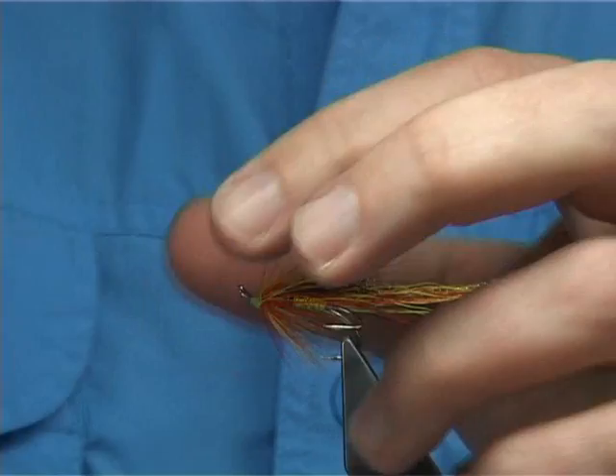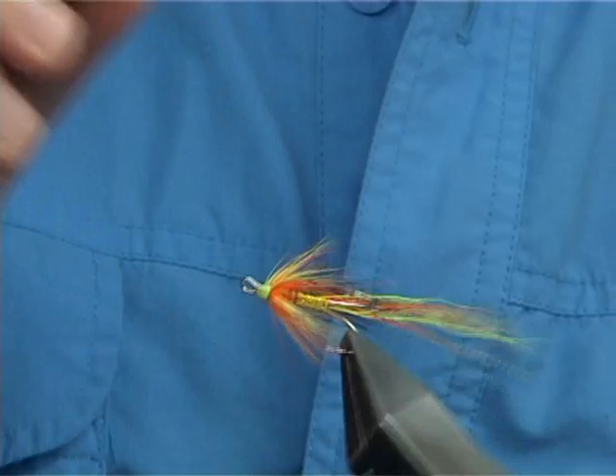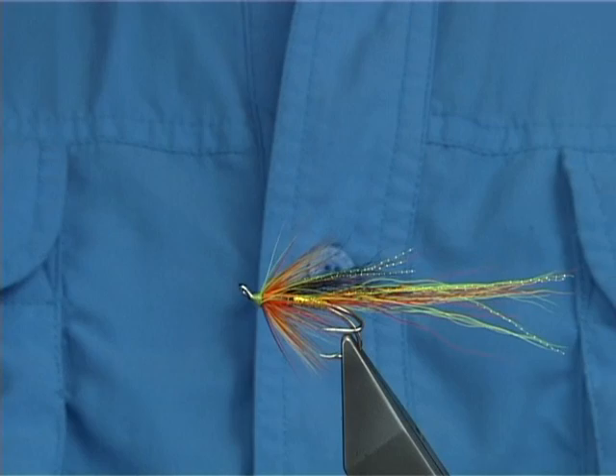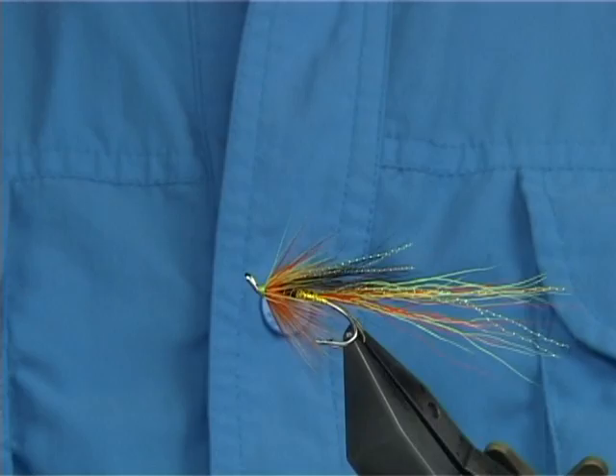And then a couple of coats of varnish and the job should be done. And that there — the slight variant of the standard Cascade, but with the new Chartreuse holographic tinsel. There you go — spread these fibres — and that's the Chartreuse Cascade.